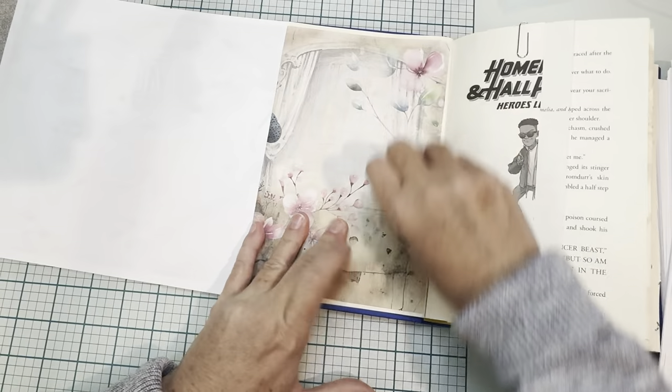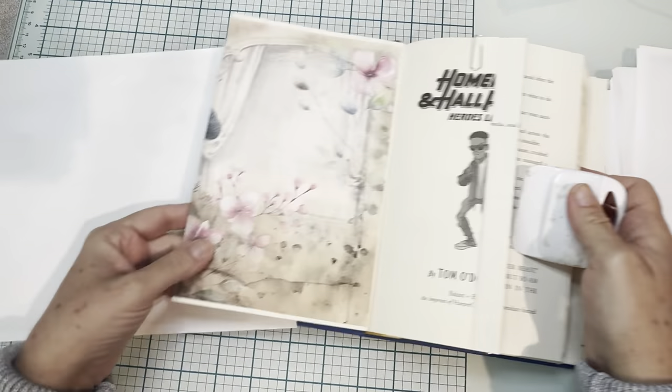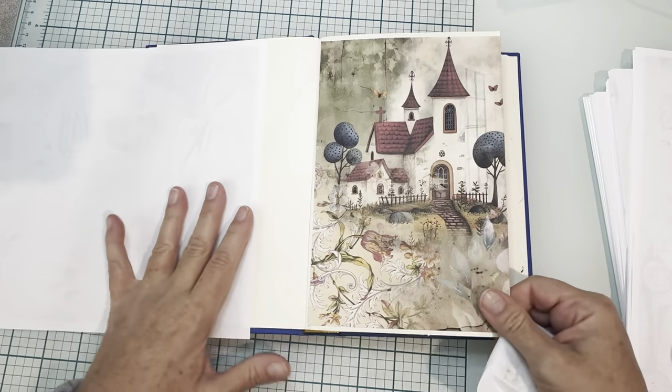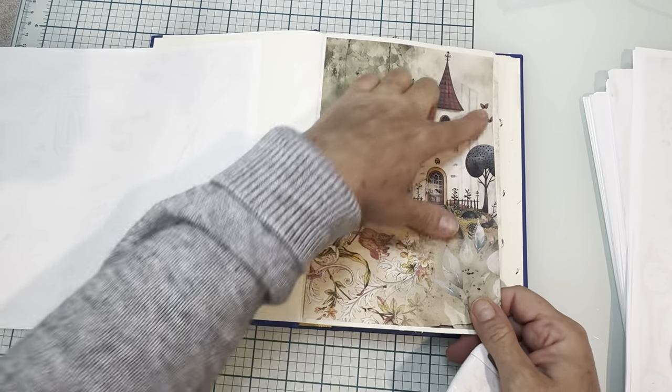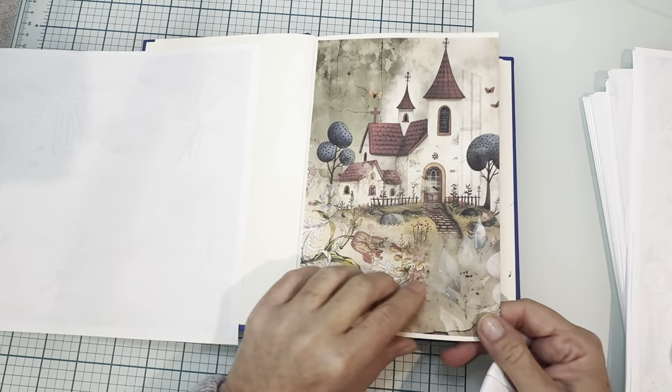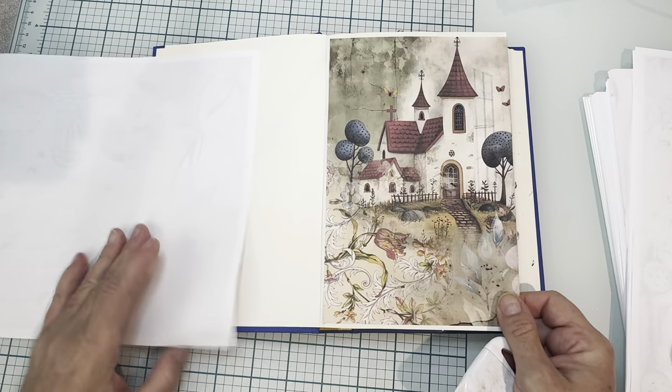Now on this page — you can journal anywhere on this page. This is light enough. It's beautiful, or you could put a picture or whatever. And it's just this same thing. You can journal throughout, put a picture, attach something and that strengthens the page and it looks just fantastic.